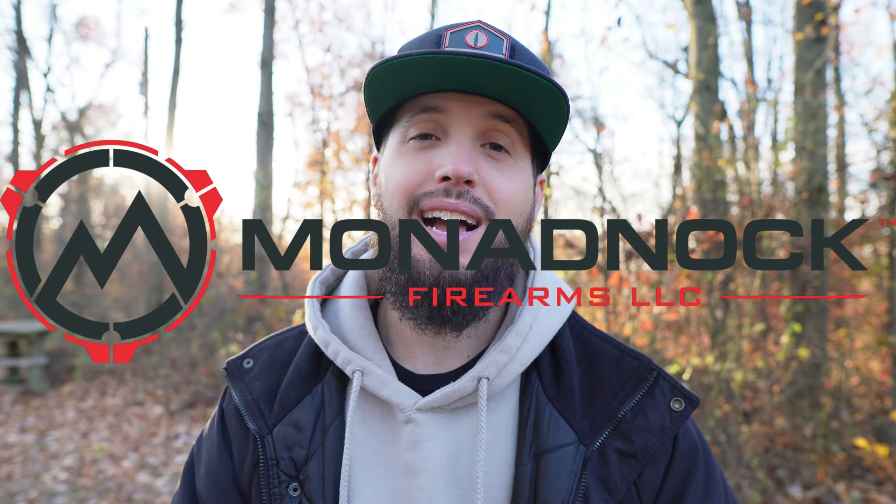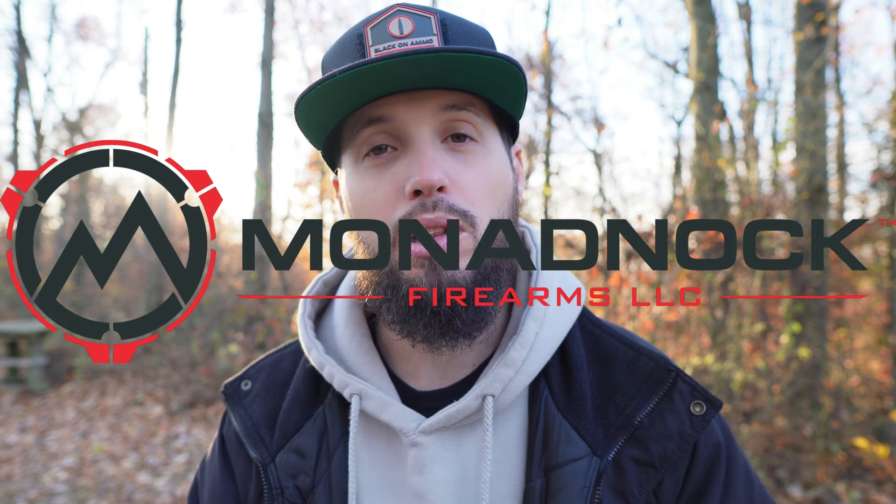Let's take a second to thank a friend of the channel, Manadnock Firearms. Please check those guys out — link to their Instagram will be below — and let them know that Steve MP5 sent you, they'll give you a little treat.